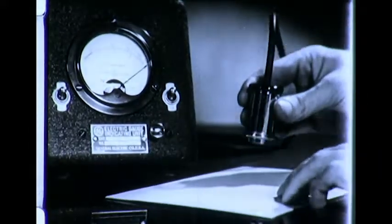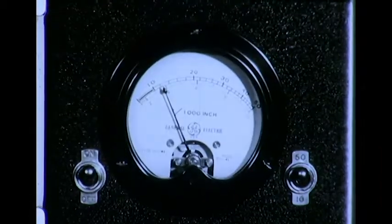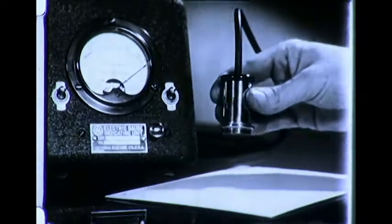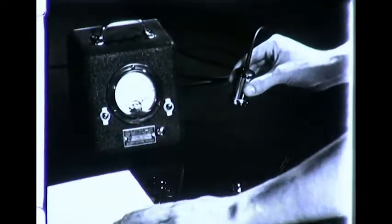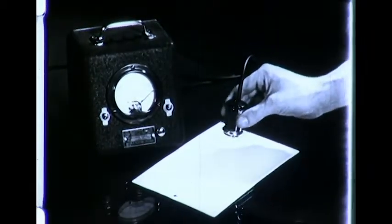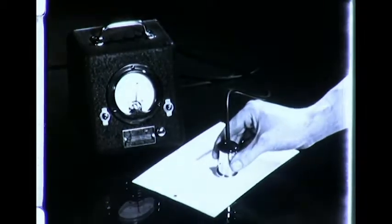Now let's measure the thickness of some sample coatings of enamel which have been sprayed on steel sheets. Because this instrument permits quick and convenient measurements of the thickness of paint, enamel, varnish, or other non-magnetic materials which have been applied to or laid on sheets of steel, the thickness of such materials can be readily controlled. Such control not only saves material, but also makes for a more uniform and durable product.